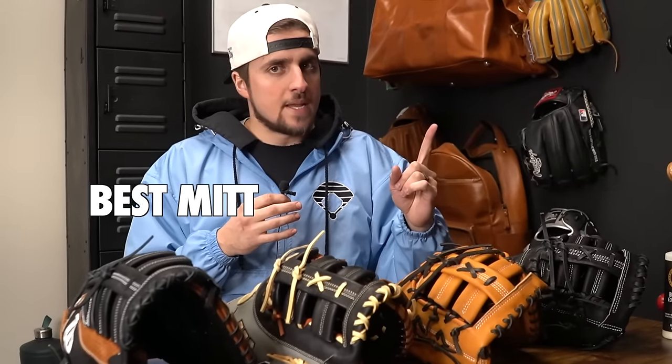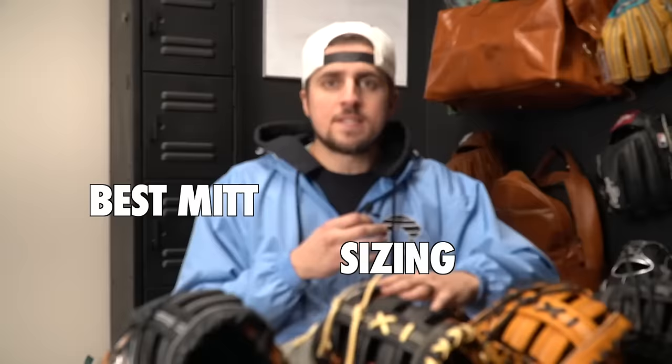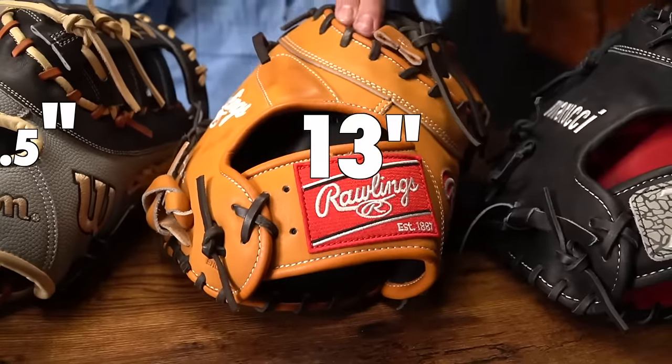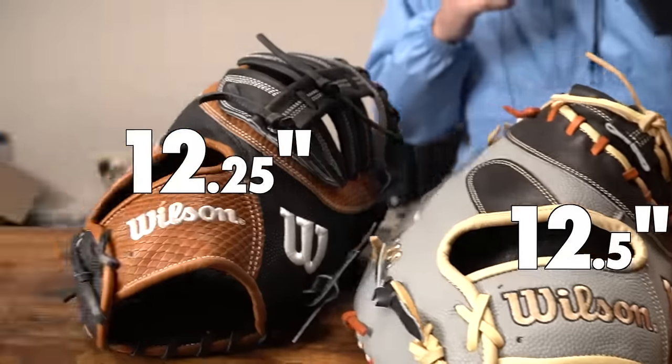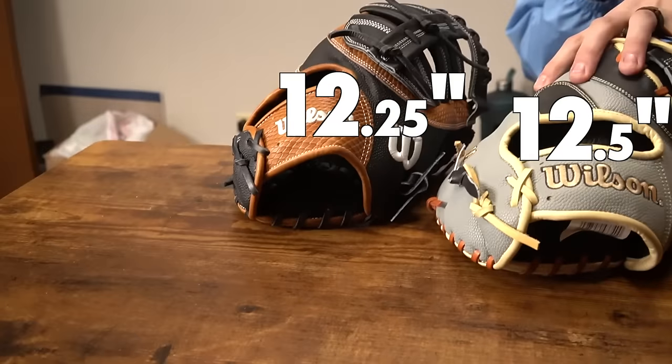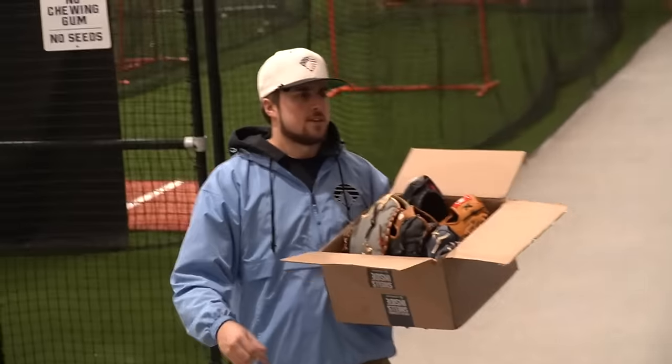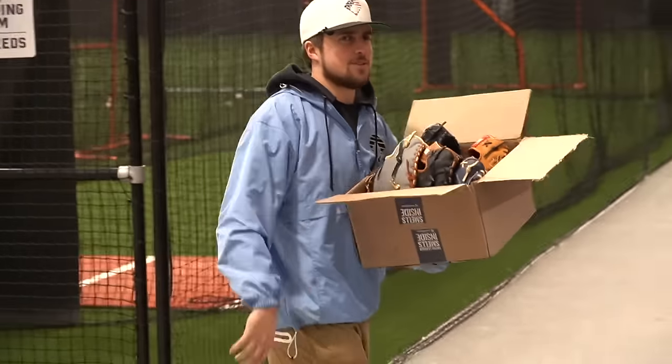We're going to pay attention to sizing - what is the best size? This is a huge lesson on first base. We have a 13-inch Marucci, 13-inch Rawlings, 12.5-inch Wilson, and 12.25-inch Wilson. The sizings are weird - the big one feels smaller than the smaller one. I'm also going to teach you how to break one of these in - the teaching part takes 30 seconds, not the actual break-in.